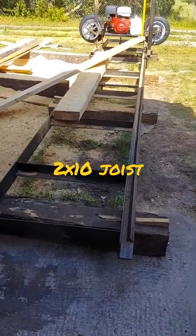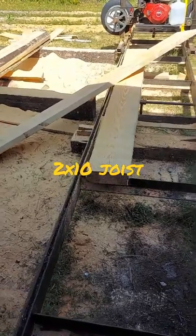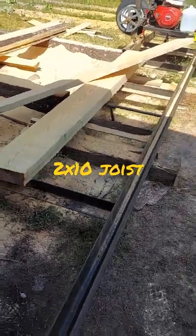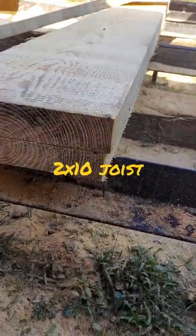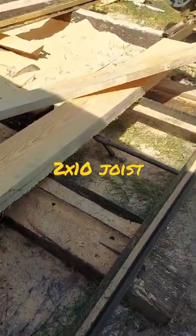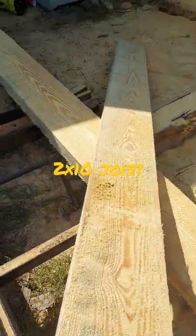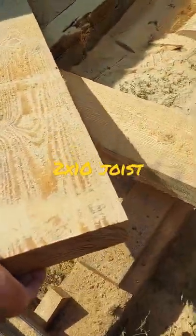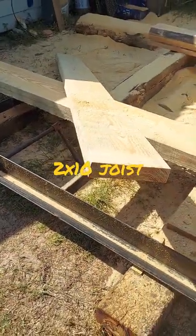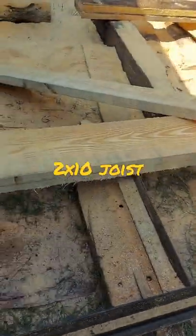Hey guys, welcome back. Today we're doing 2x10 floor joists — actual true 2 inches by 10 inch floor joists for our A-frame cabin. Check those things out. These things weigh about 60 pounds a piece, if not more.